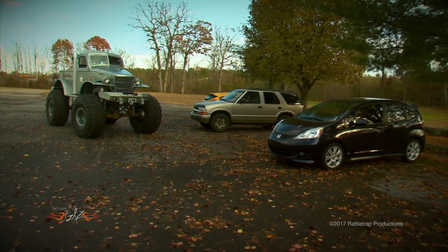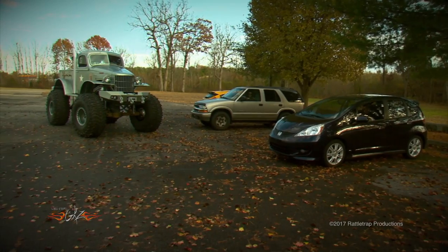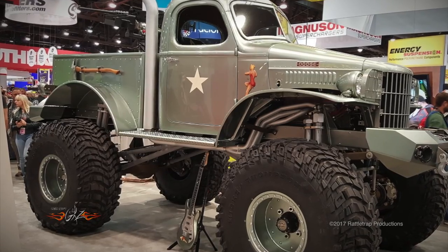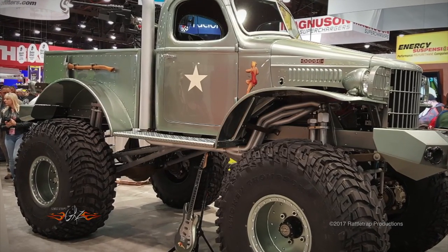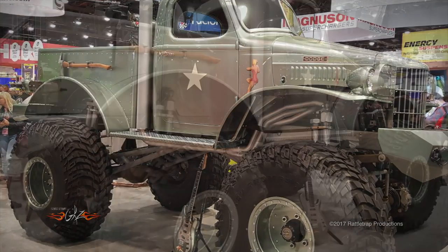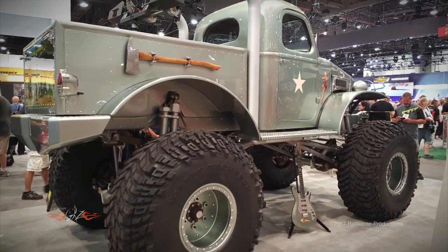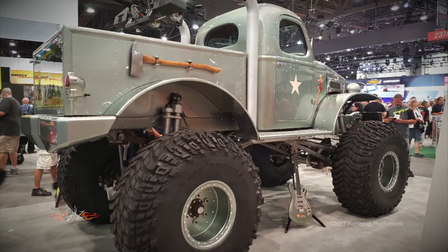But the best reaction was when we took it to the SEMA show in Las Vegas, where it was invited to take its place among the top custom vehicles in the world and be seen by millions of gearheads. But before it could be seen, we had to get it there, and shipping Sergeant Rock is its own kind of adventure.